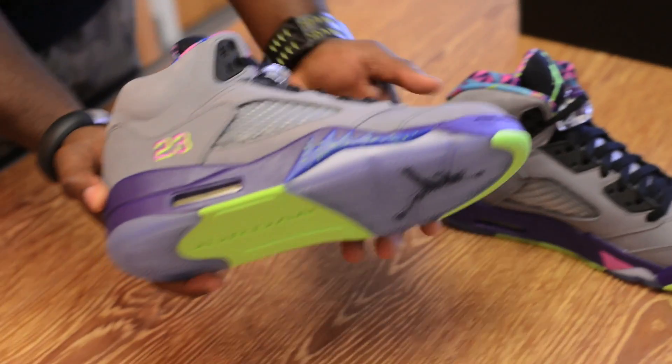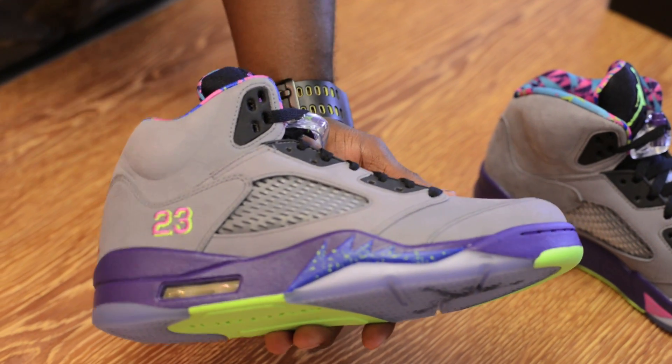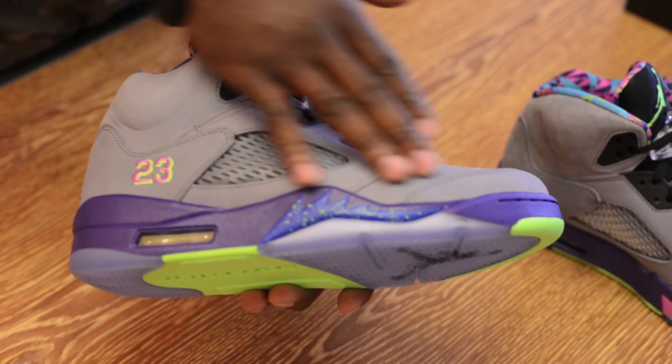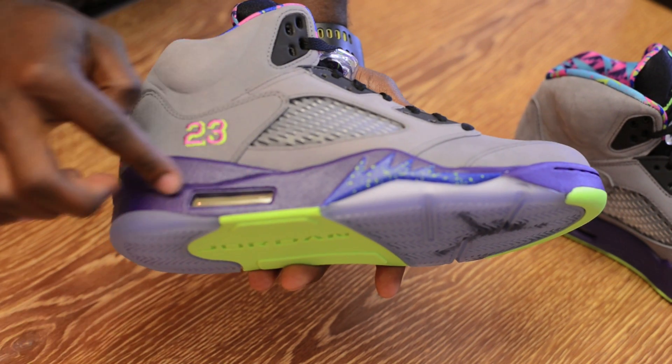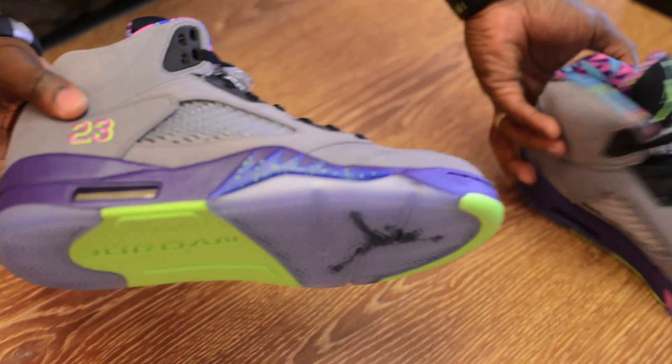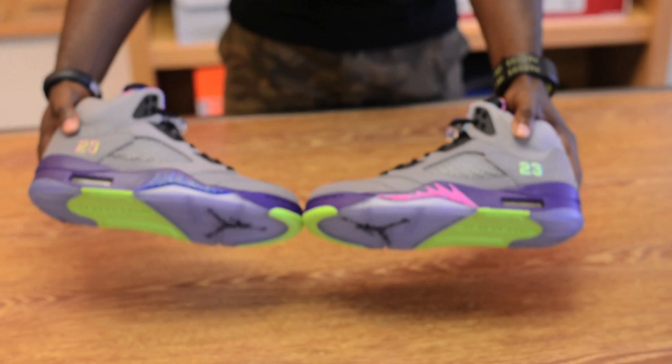As you can see, Jordan Brand has brought to you on this Jordan 5 a gray upper with a purple midsole. For both shoes, you will have two different colors on the midsole.